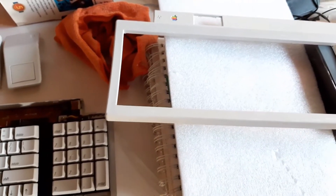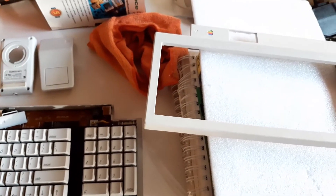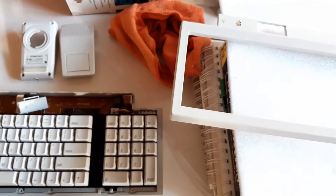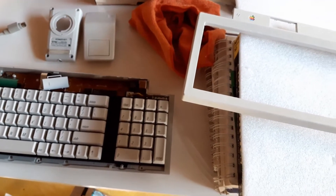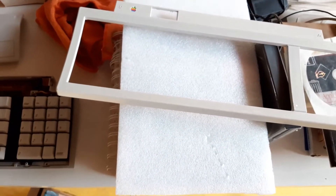I'm going to clean everything up now because there's a lot of peroxide still coating these elements. Then I'm going to put everything back together. I'm going to reassemble the keyboard and mouse, put the base back on the monitor, put the monitor on top of the 6100, plug everything in, and see everything working again. Stick with me for the very end of this project, which so far looks like a huge success.